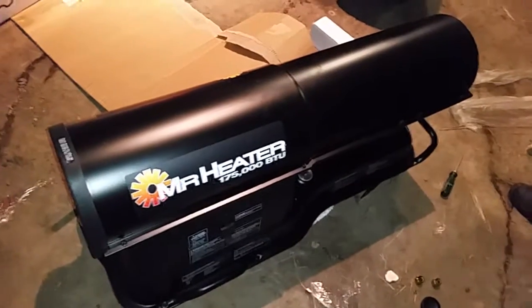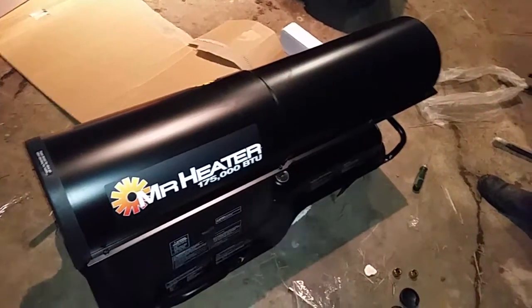Hello! We are going to be assembling the Mr. Heater 175,000 BTU Portable Forced Air Kerosene Heater.